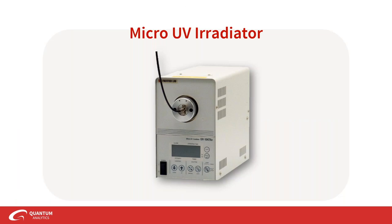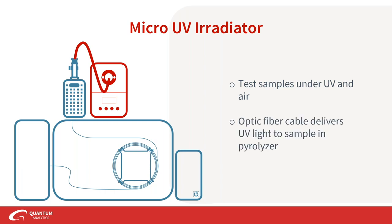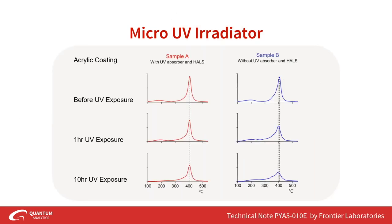We now get into a more specific type of analysis with the micro UV irradiator. The UV irradiator allows you to test samples under UV and in air, by delivering an optic fiber cable with UV light directly to the sample in the pyrolyzer. Many in the polymer industry need to test resins against the weather — sun and UV irradiation. Instead of leaving samples outside for months, you can condense all that time into an eight-hour work shift with the UV irradiator.